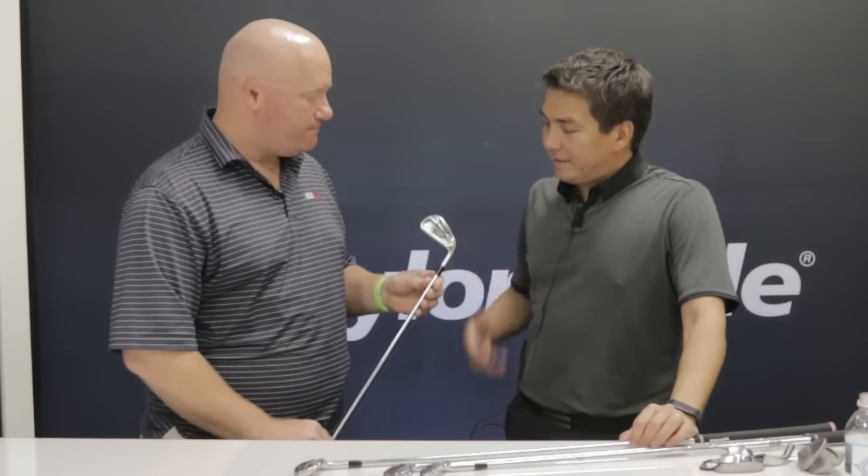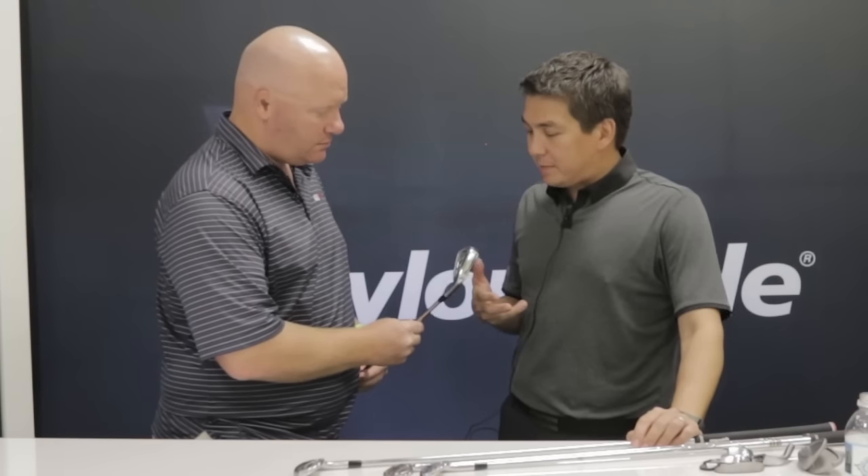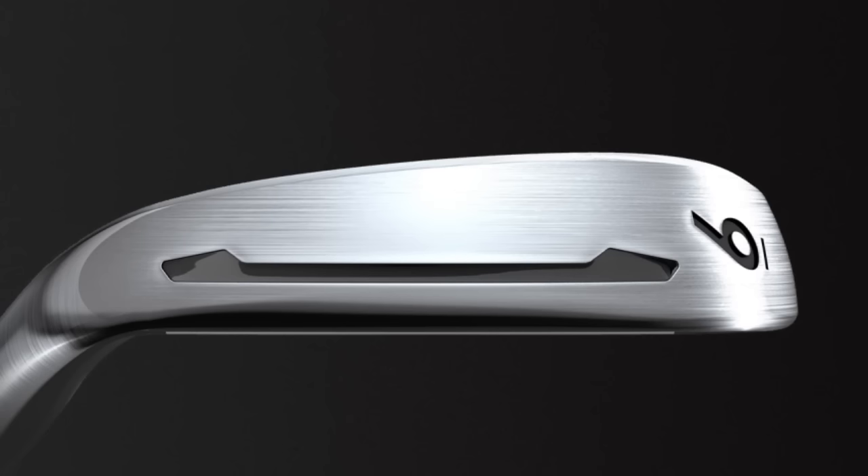We really focused on the shaping here on the club and making sure that it really spoke to the better player — making sure that guy felt like it was a club he wanted to hit from the look and the feel, but then incorporating a ton of performance in there. The key thing with this club is that it's going to give you a lot more distance in a consistent way. We have face slots and the speed pocket on the club, which is going to deliver a lot more forgiveness on miss hits.